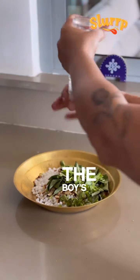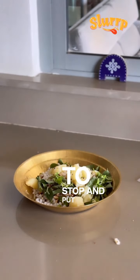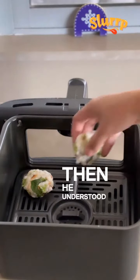The man didn't understand the boy's logic and started speeding up the horse. Every time he did that, a coconut fell and he had to stop and put it back in the basket. By the time he reached home, it was very late, and only then he understood what the boy had said.